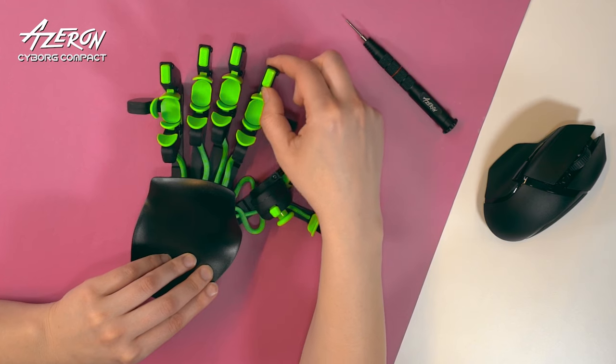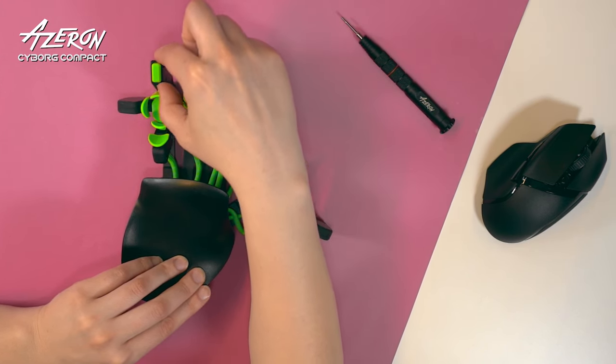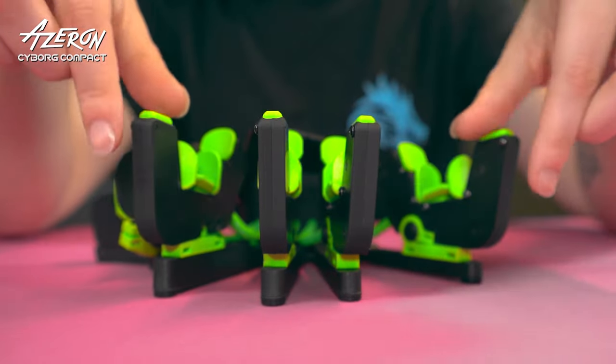Change the distance from the palm rest to each tower, so you have easy-to-reach buttons right at your fingertips. Change the angle between the rails for an even more comfortable position of the hand on the keypad.